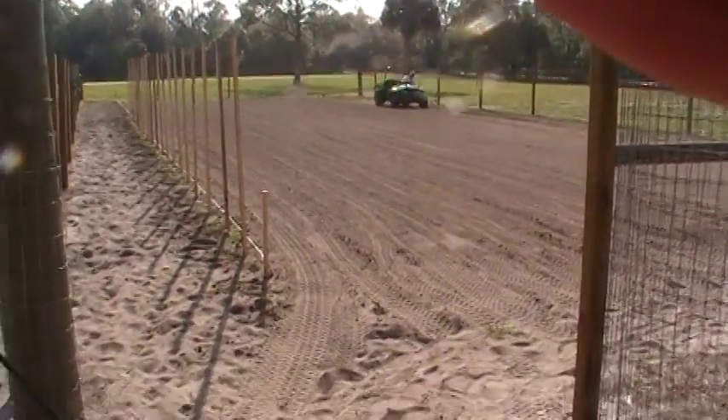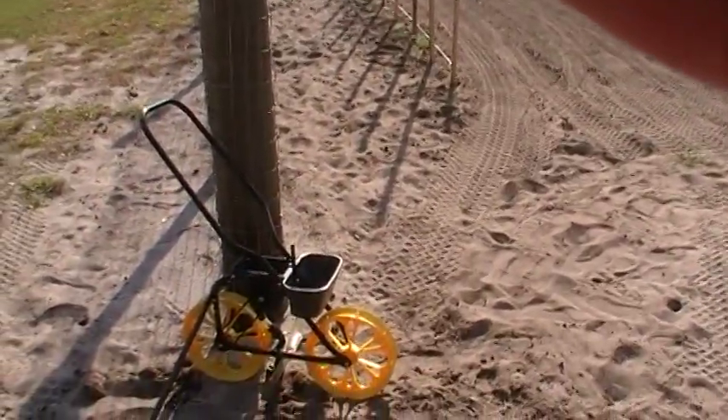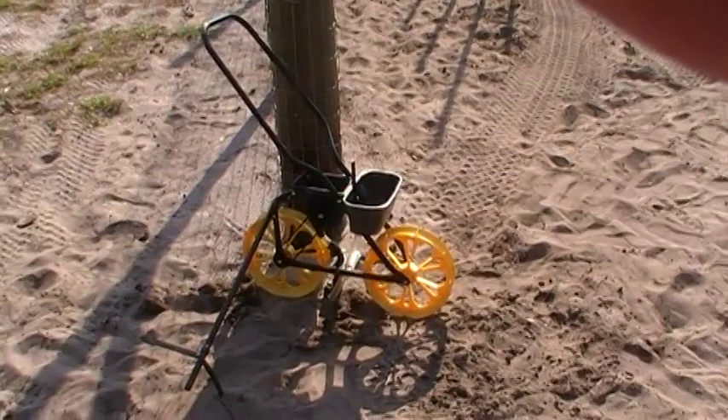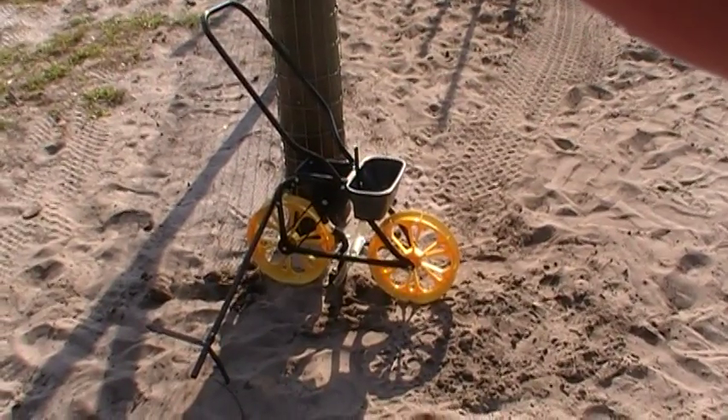What we use is this little thing right here. We used to do it just with a hoe handle and set off our seeds, but it took forever, so we went ahead and bought us a little old seeder like this thing.